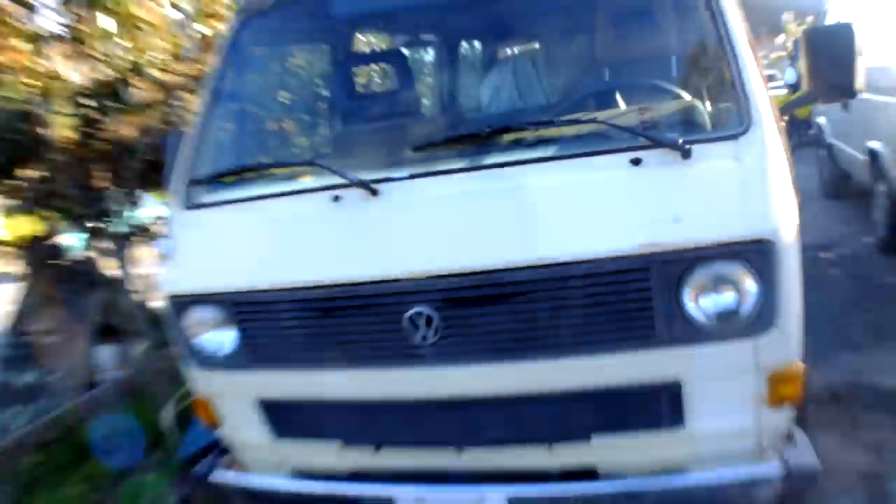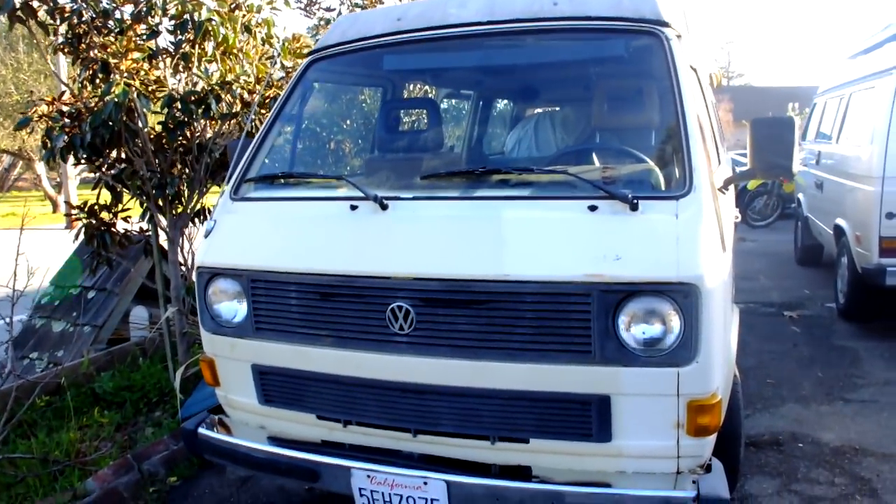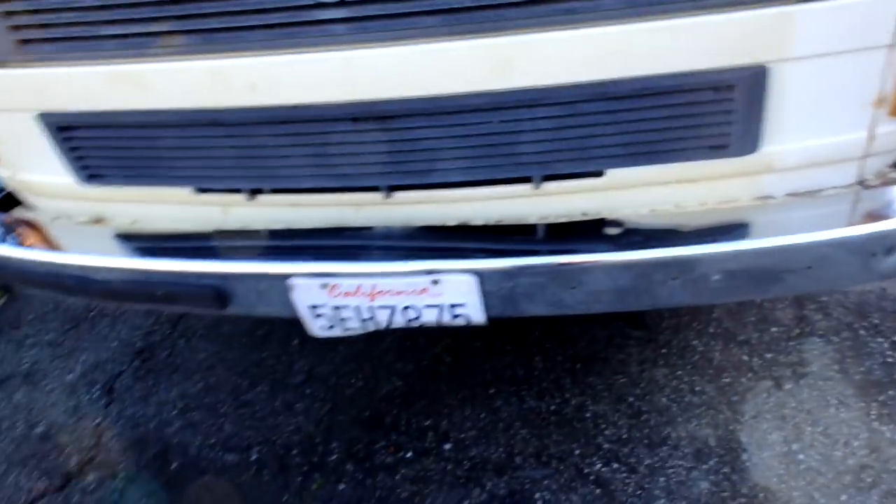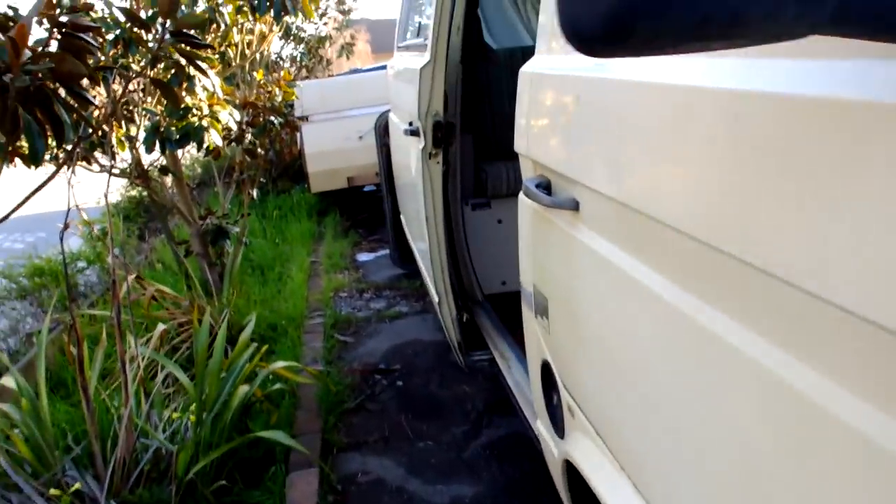Here's the front — you can see it's all there. No rust under the windshield, which is a big problem spot on these. The California plate — always registered in California, sold in California, made for California. No rust. There's a sticker that basically states this vehicle is compliant to be sold in California.